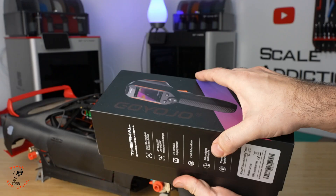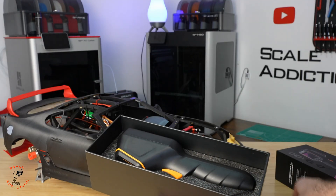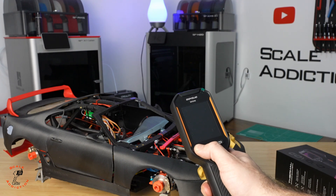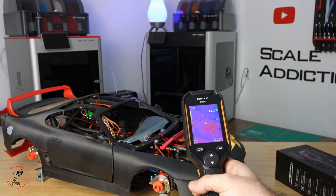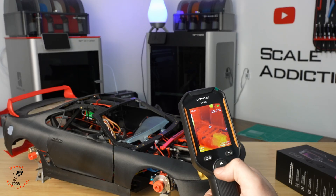What I have here is a thermal camera, and it will make your life way easier — I'll show you. It comes with its manual, a Type-C cable, and here's the camera itself. I'm going to test it right away. It takes some time to turn on, but you have so many modes to choose from.